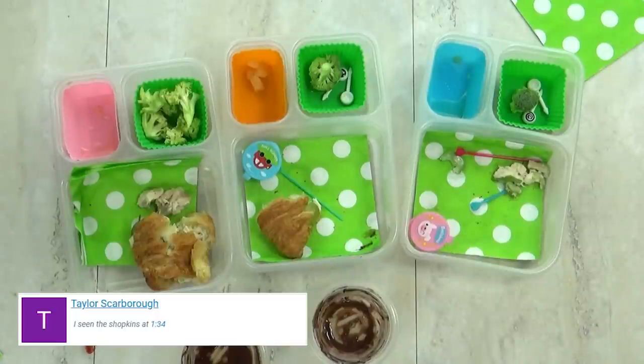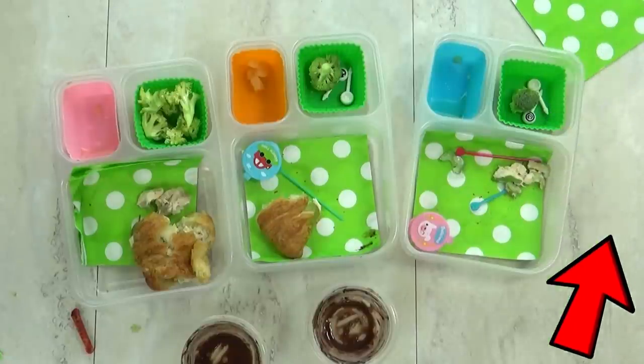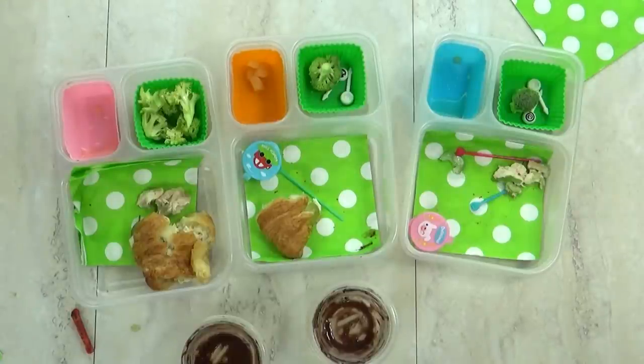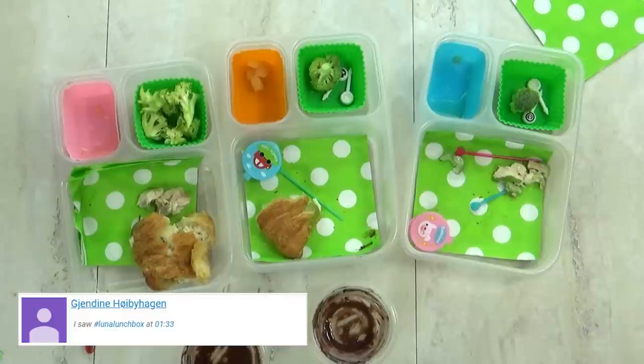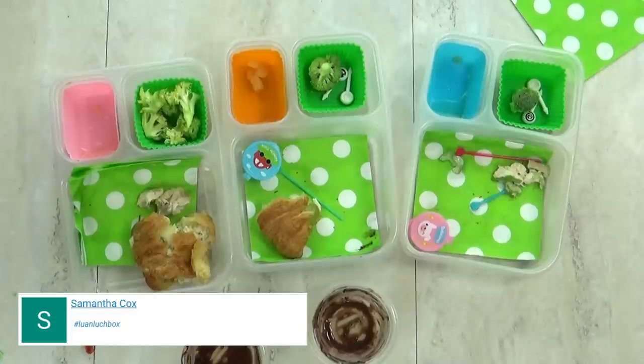We'd love to do it again, so go ahead and take this poll up in the corner. Let us know who your favorite YouTube families are and we will reach out to them to see if they'd like us to do their lunches. It definitely wouldn't hurt if you guys commented on their videos to let them know you'd love to see us make their lunches. Go check out Sunshine Mafia's channel — we'll link it below. Thanks for watching and we'll see you next time.